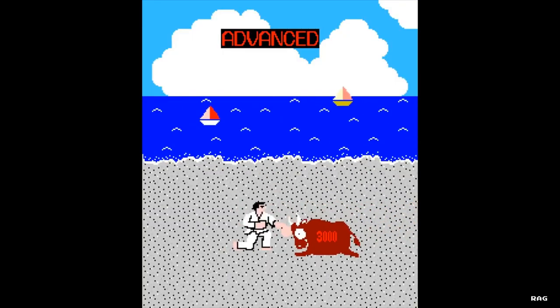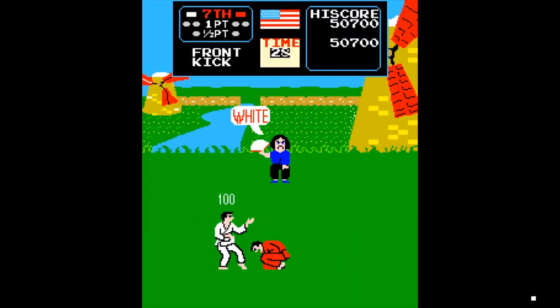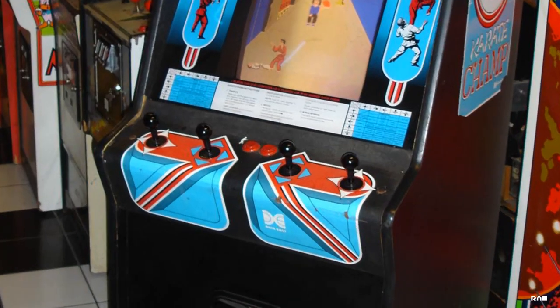Back in the 80s, Karate Champ was pretty popular and where arcade games were, Karate Champ was most likely there. It was also one of the first arcade games to use the double joystick system.